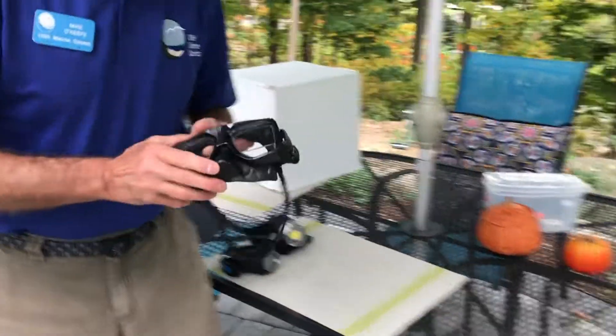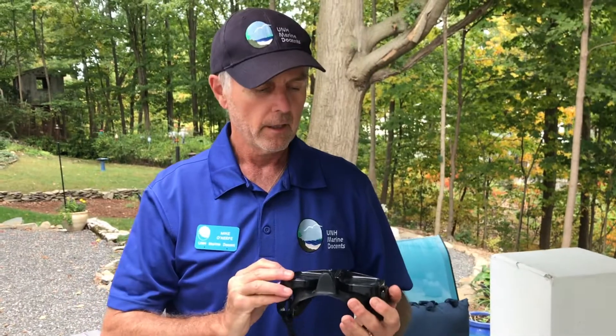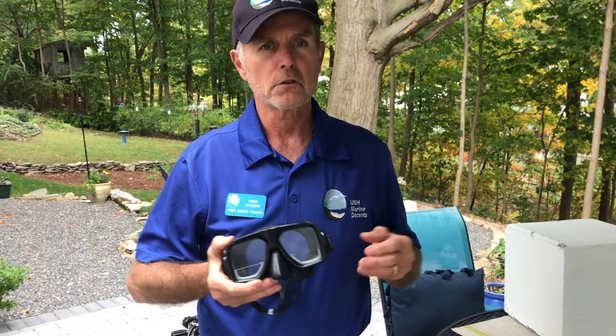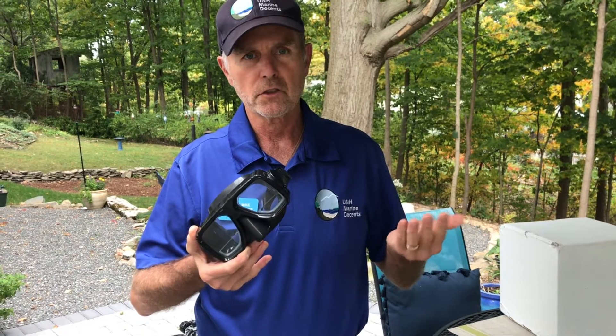The first piece of equipment I'll talk about is the diver's mask. A diver wears this mask on their face and it enables them to see clearly underwater. Our eyes are designed to work in an air environment, so in another environment things will be cloudy and they won't be able to see clearly. Wearing a mask underwater lets the diver see what's underwater.